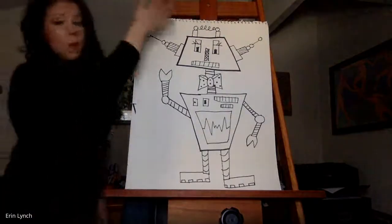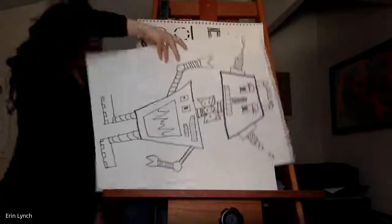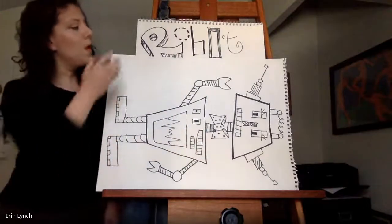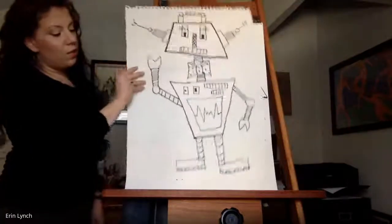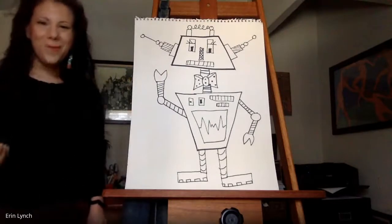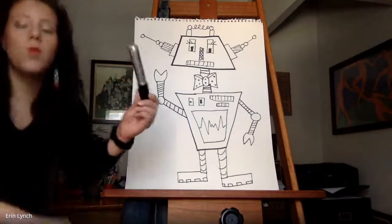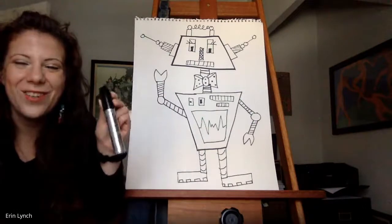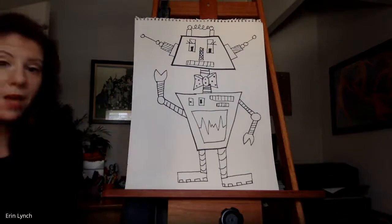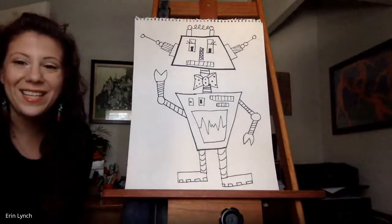I've put my paper up and down going vertically. You can always make your paper go horizontally if you'd like to add multiple robots or a robot family, but I'm going to show you using it vertically today. I'm going to use a Sharpie today because it's easy to see on screen, but a pencil is wise to use because you can always make corrections with your eraser.